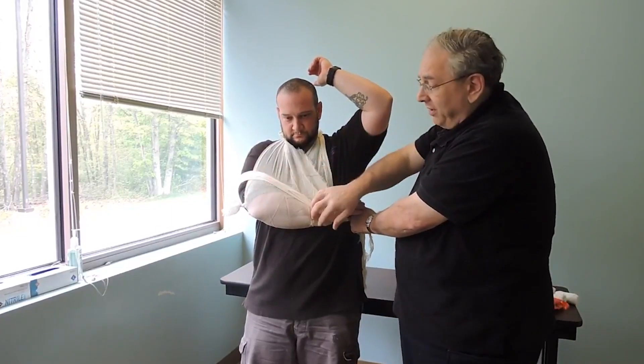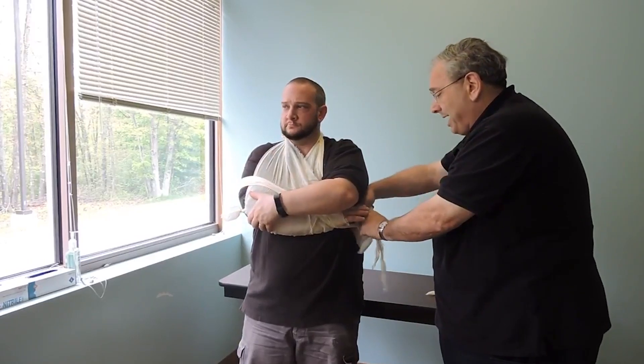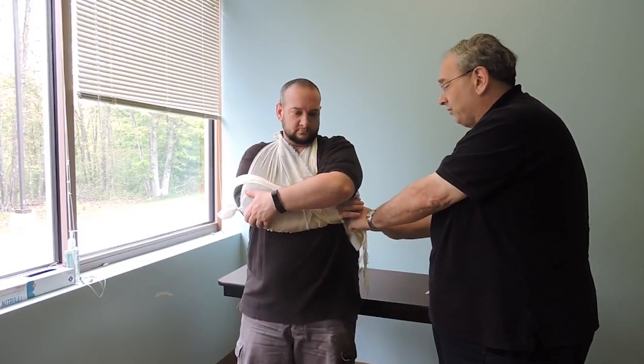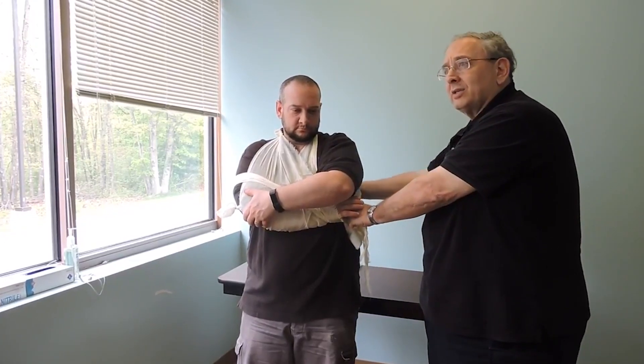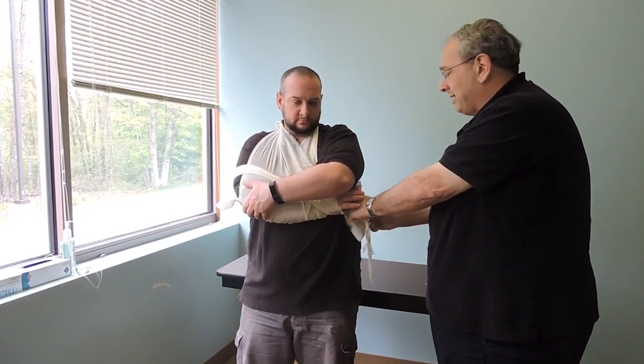It immobilizes the upper half and the lower half. I'm going to take a piece of padding and pad the knot. When I do this, I specifically want to tie this knot against the ribs — if I tie it back here, I've got soft subcutaneous tissue that doesn't allow me to get it tight enough.